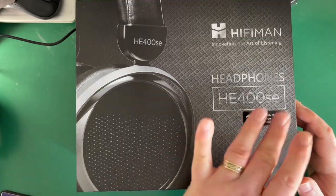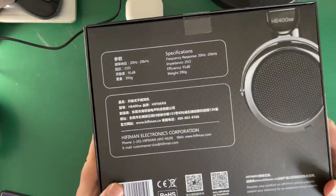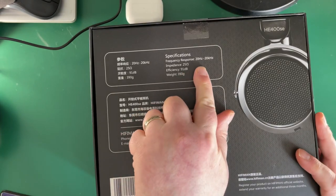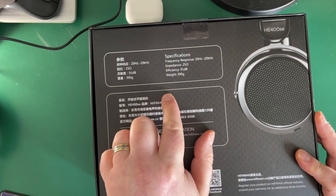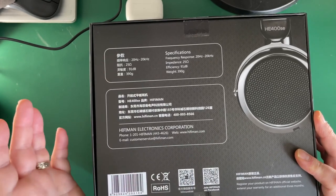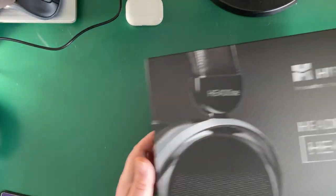It basically says on the box: frequency response 20Hz to 20kHz, 25 ohms impedance, 91dB efficiency, and they weigh 390 grams. That's pretty much it, plus some labels.